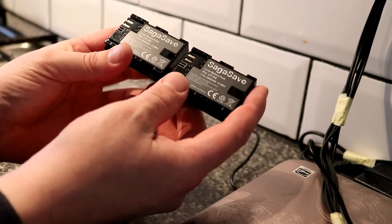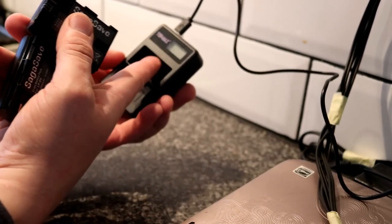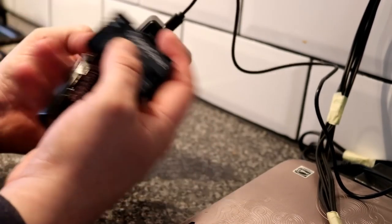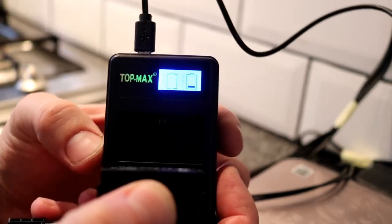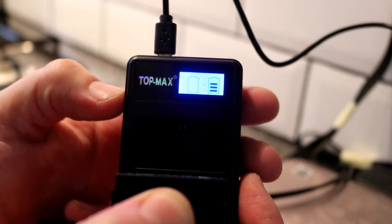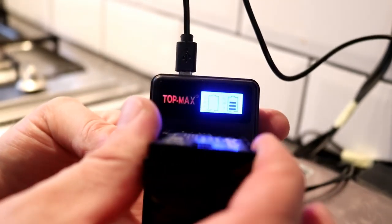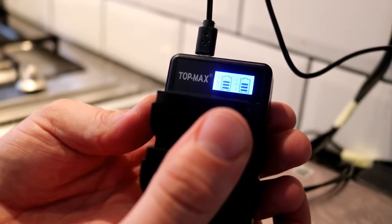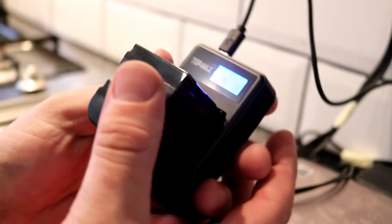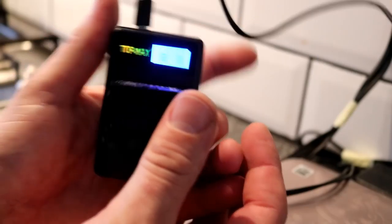I also got myself two more LP-E6 batteries, which are for the Canon. They're knock-offs and they come with this top max charger which sticks into a standard USB slot. There's a blue light that appears once it's in focus, and then you can see it shows you that it's charging — which is better than the Canon charger, which doesn't have this. Off they go, synchronous. I'll give a little review on these batteries, we'll see what the battery life's like on them and if they're worth purchasing. It says 2000mAh — we'll see.